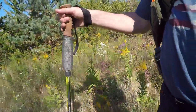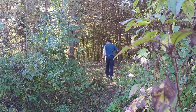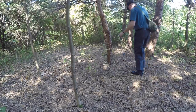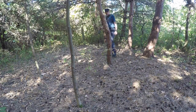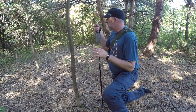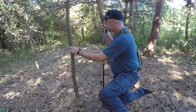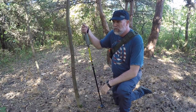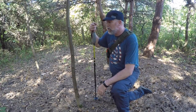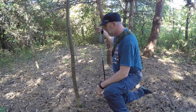Now it's time to put this to the test and find a place to put the shelter up. I found this spot here in the pines — I really like this location. It gives me a lot of areas to tie off onto trees for my roof line, and a little bit of open space off to the side where I could build a fire and still have the smoke go through. So I think we're going to build right here.